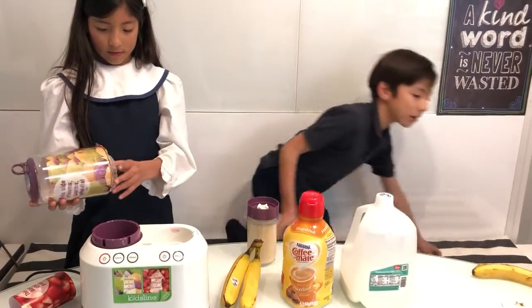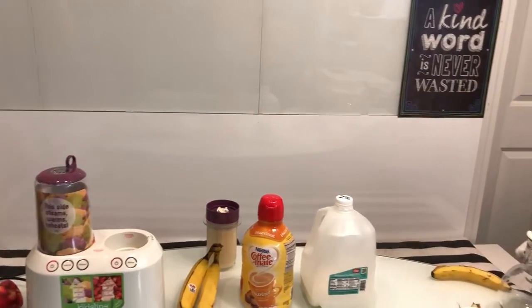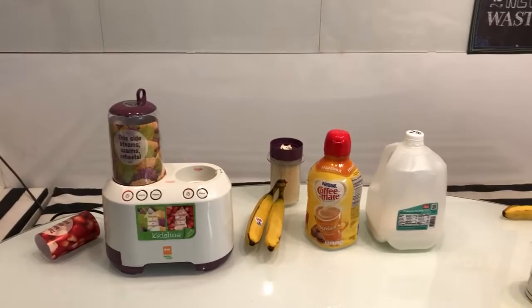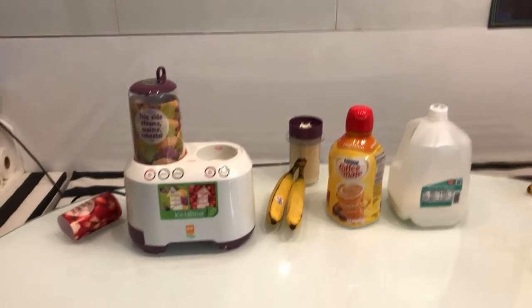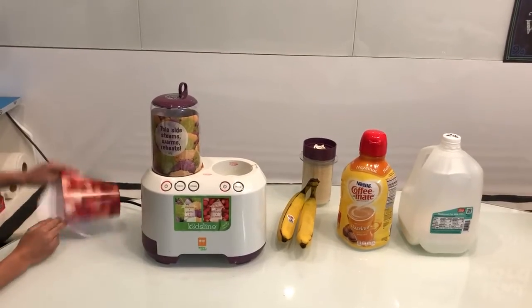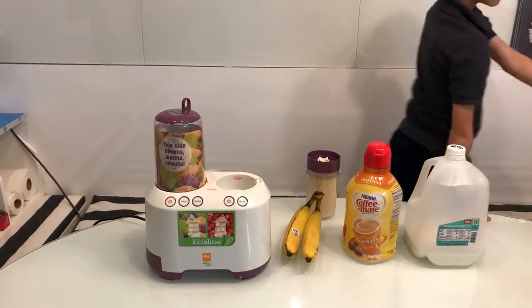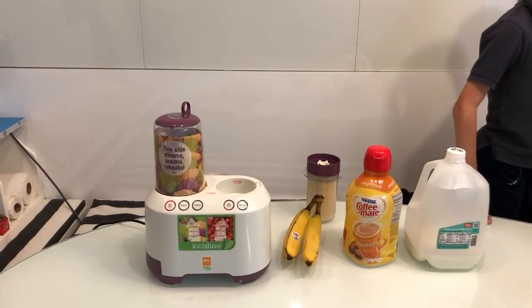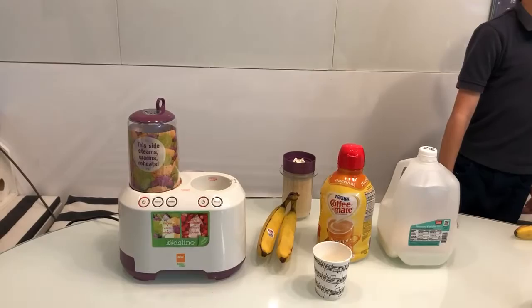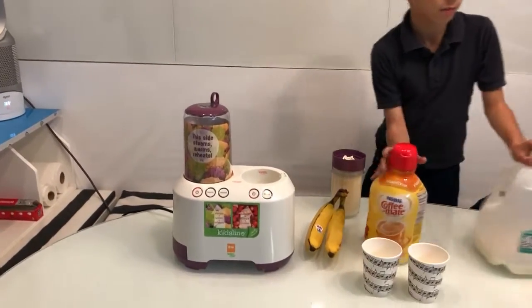Now, let's go get some cups. Now we pop them out. We don't need the cream cups. Okay. One, two cups.